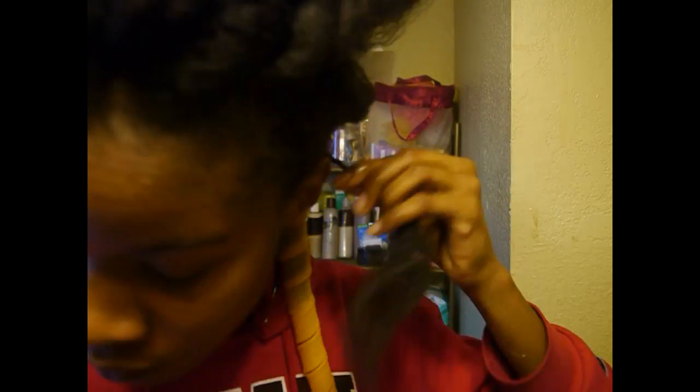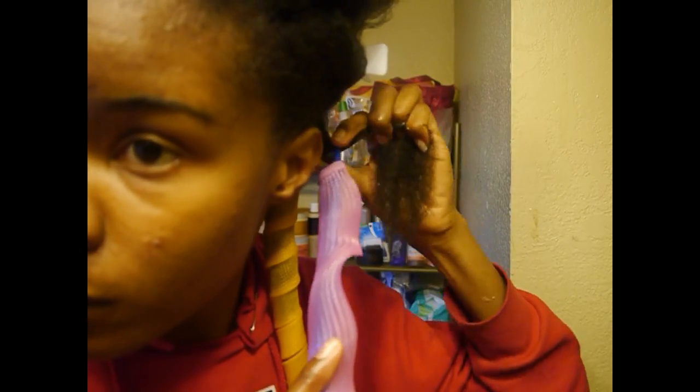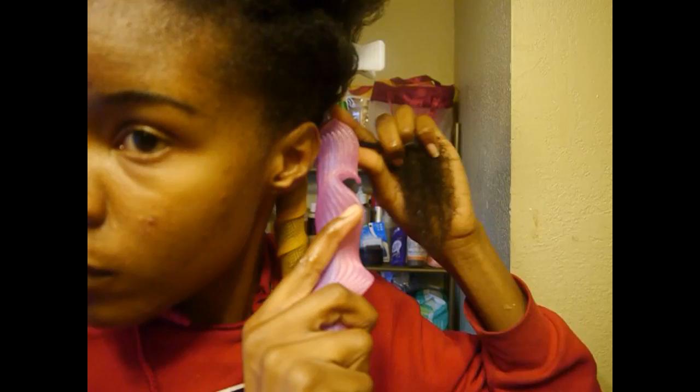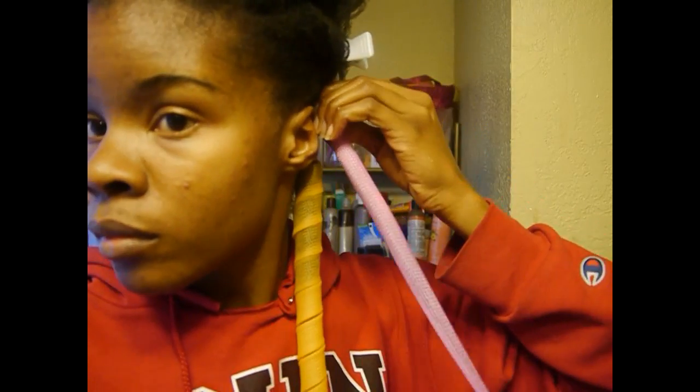I take the hook and the curl former, put the curl former on the hook, twist the root of my hair, take the hook, hook it onto the twisted part of my hair, and make sure it's all in there. I push the curl former up over the hook to latch onto my hair, pull the hook through the curl former, and then straighten it out.